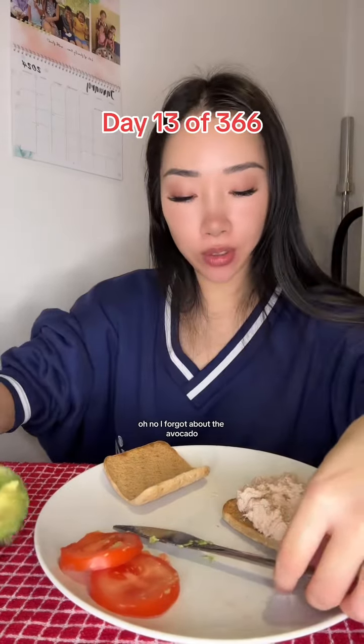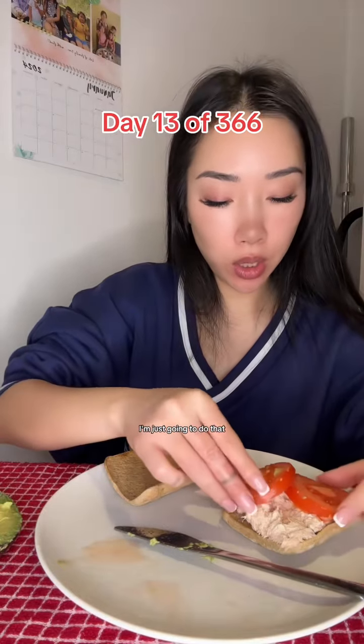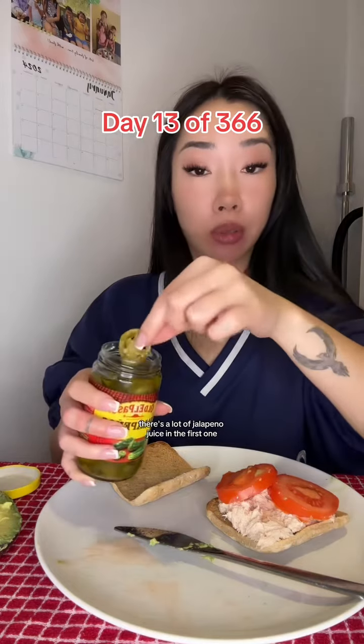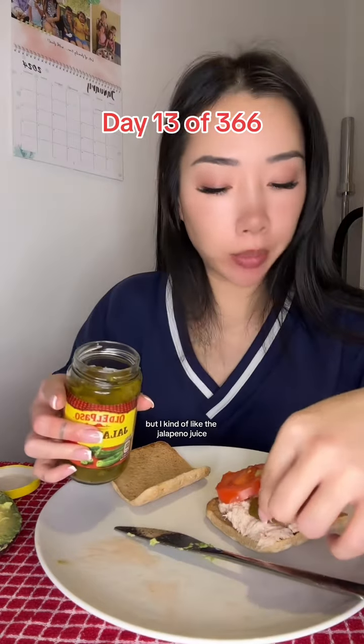Oh no, I forgot about the avocado. Oh no, it's all a mess now. Okay, it's fine. It's fine, guys. I'm just going to do that. It might be even better actually. There was a lot of jalapeño juice in the first one, so let me just flick it away. Flick the jalapeño juice away. But I kind of like the jalapeño juice.